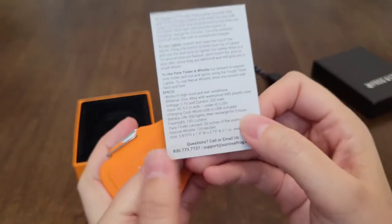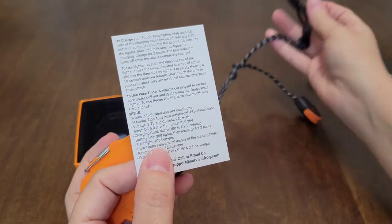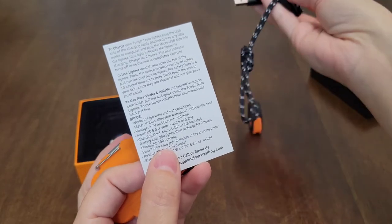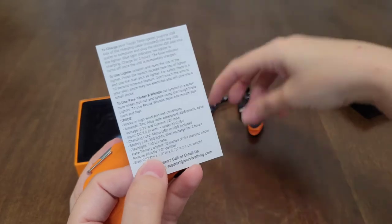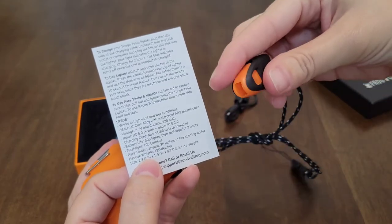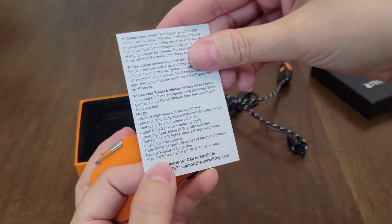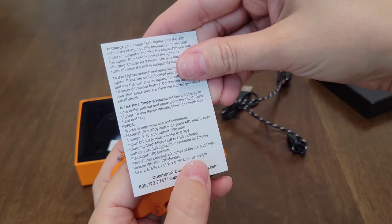It's 100 lumens. The paracord lanyard right here — it's 30 inches of fire-starting tinder, so that's great to have on you in case of an emergency. It has the rescue whistle right here. I would blow it for you guys, but it's kind of late and people are sleeping. The size — it's very lightweight, it weighs 2.1 ounces.